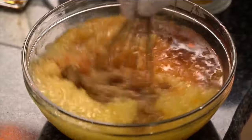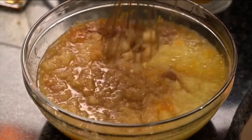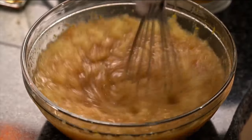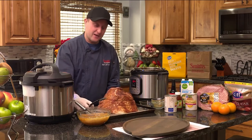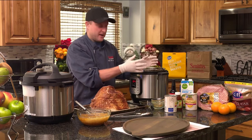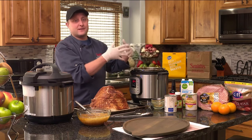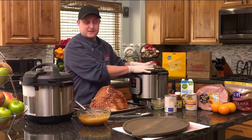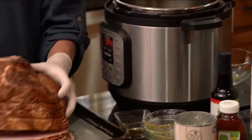Into my Instant Pot I'm going to put some chicken broth — you could put water — this is just to help it steam when you get it in there. An important part of this process is make sure your ham's not too big and that your pressure cooker is big enough to handle it. If you're going to make the purchase of an Instant Pot or whatever brand, make sure to buy the biggest one because you're going to get the most use out of it. For only like $20 or $30 more than the small one, it's worth it. You can get those at your local Smith's Marketplace — they're always on sale.